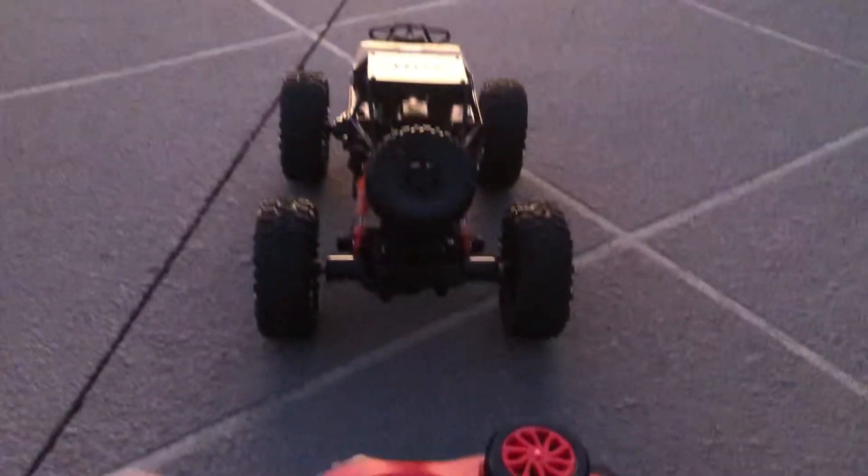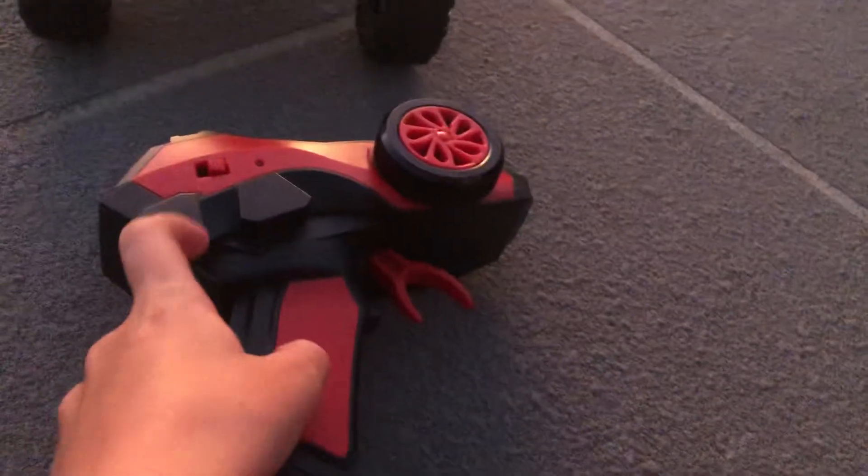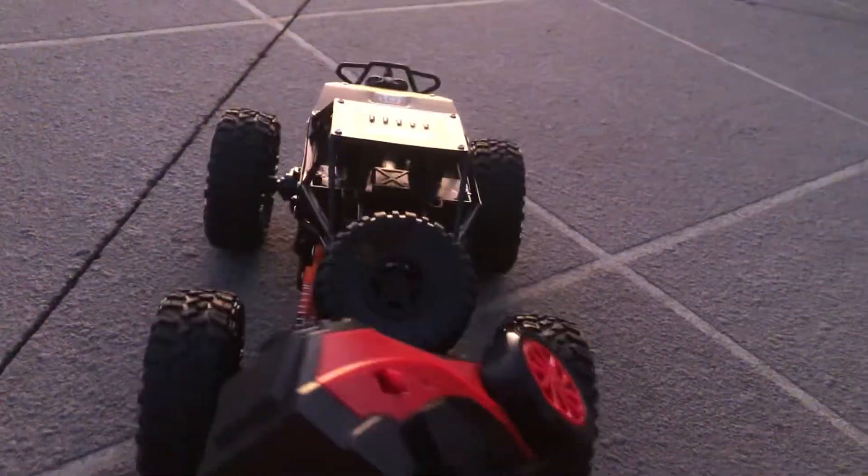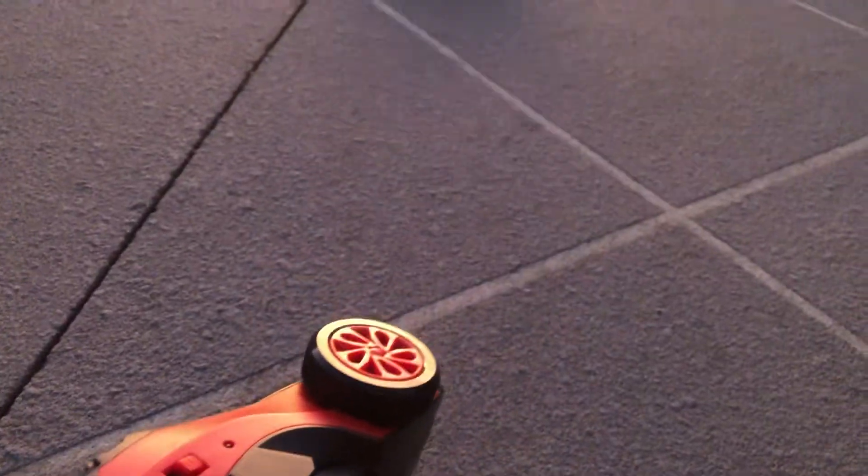Flip the controller on — make sure you've put the batteries in. When it's flashing, it means it's trying to find the remote control car. This button is for forward — you hold it to go forward.